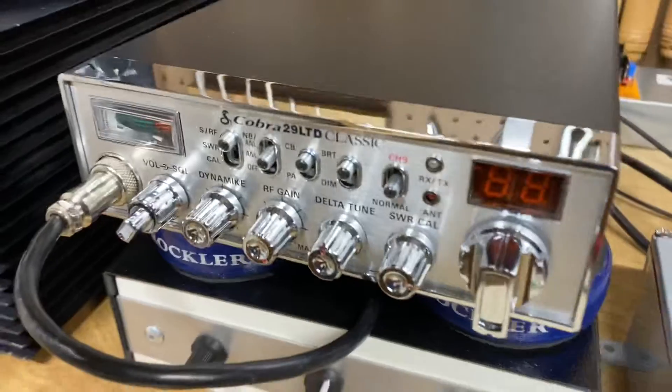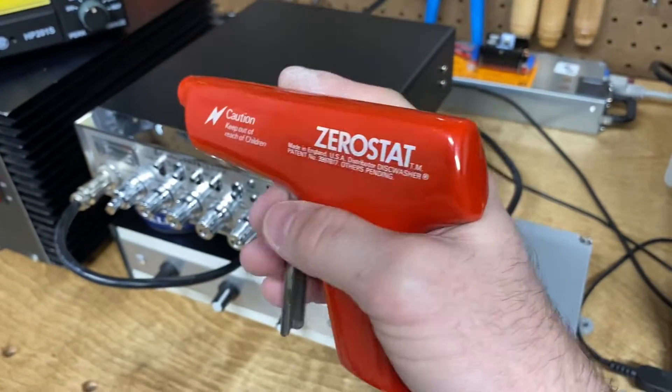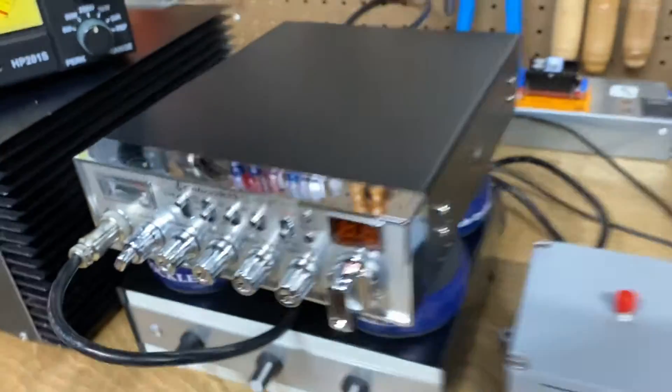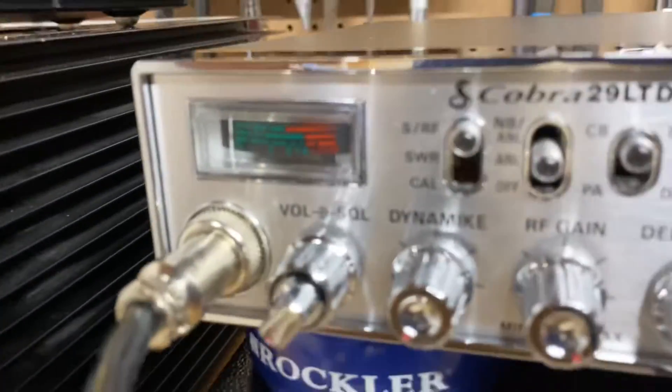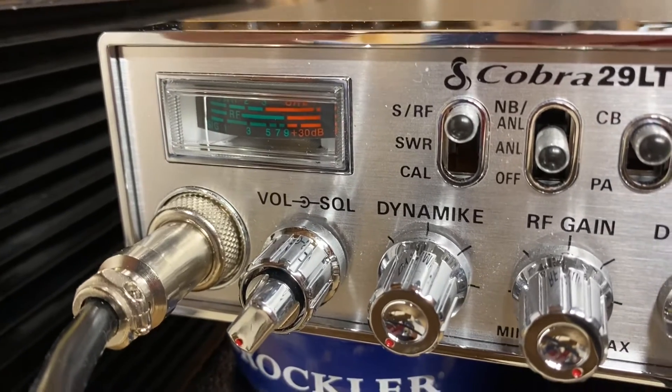So give that a try. If you have the means to get a hold of one of these static killers, before you go into your radio and tear something apart, maybe try a fix that isn't actually tearing apart the real problem.